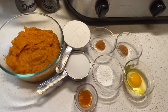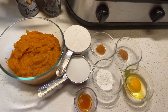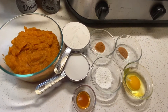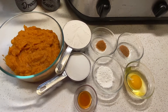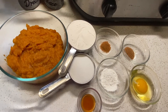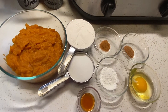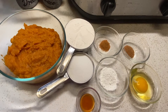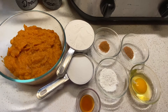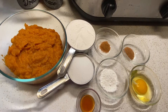For this recipe we're going to need: one and a half cups of cooked pumpkin — una taza y media de calabaza cocinada y machacada; one egg — un huevo batido; one cup of flour — una taza de harina; one teaspoon of baking powder — una cucharadita de polvo para hornear; a half a cup of sugar — media taza de azúcar; one teaspoon of cinnamon powder — una cucharadita de canela en polvo; one teaspoon of nutmeg — una cucharadita de nuez moscada; and one teaspoon of vanilla — una cucharadita de vanilla.